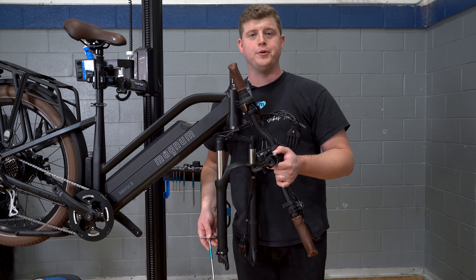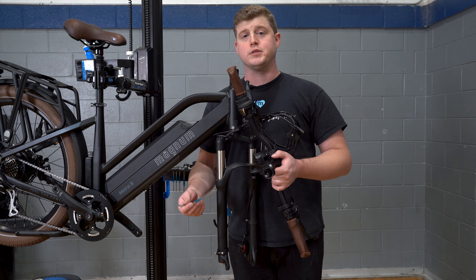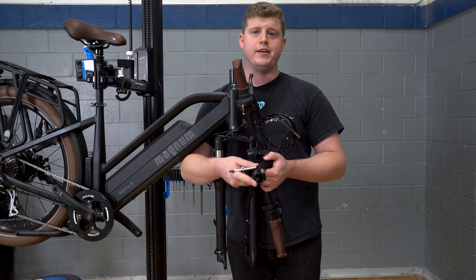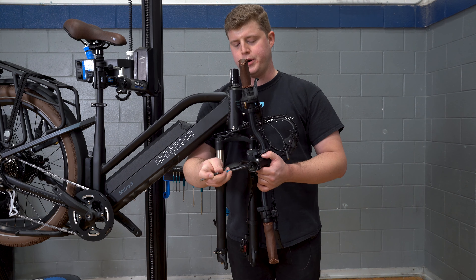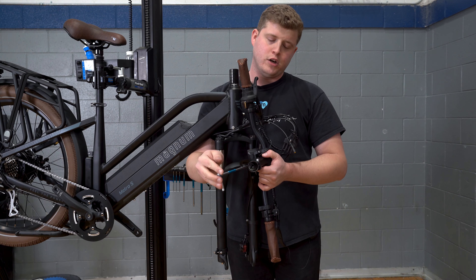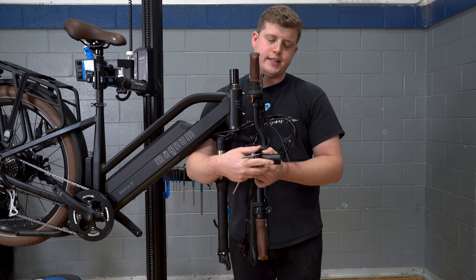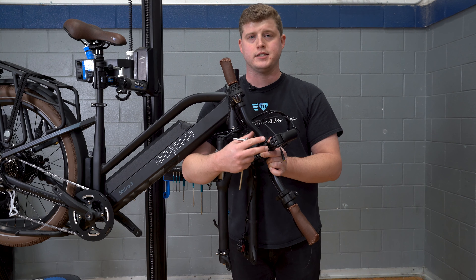The first thing you're going to want to do is a preemptive step and it's going to make your life a lot easier come time to install our stem. This 5mm bolt here controls the tension on this pivot of the stem and it comes reasonably tight — tight enough to where it can't articulate — so you're going to want to loosen that up until it can articulate, and it's going to expose the hole that houses the 5mm bolt that's going to suck everything tight.